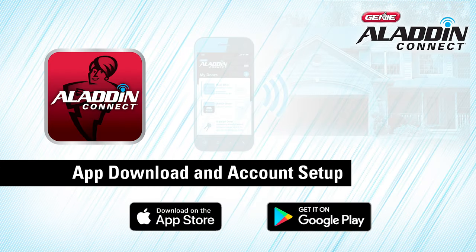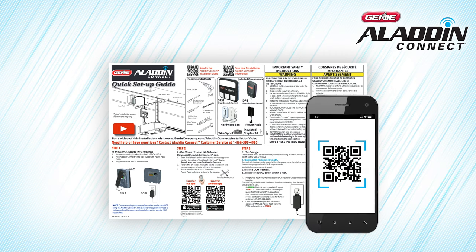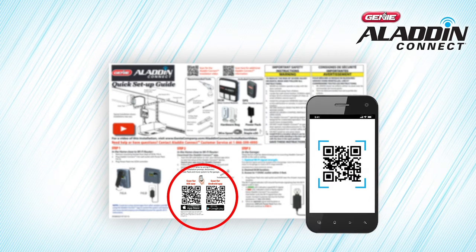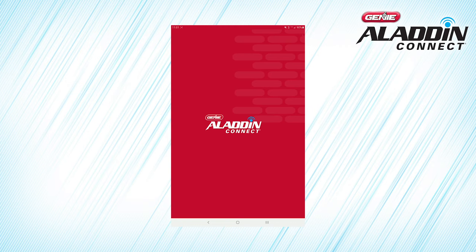Let's get started by downloading the free app, available in the App Store for iOS devices and Google Play for Android. Open your quick setup guide, and with the smartphone camera, scan the appropriate QR code for your device, or search Aladdin Connect in the App Store or Google Play, then download the app.